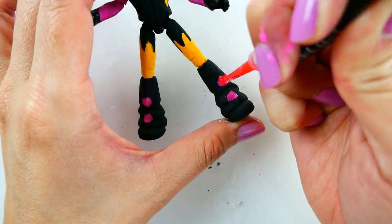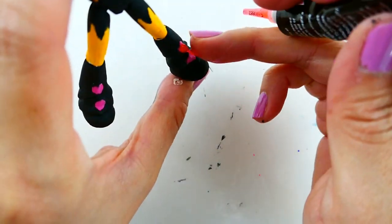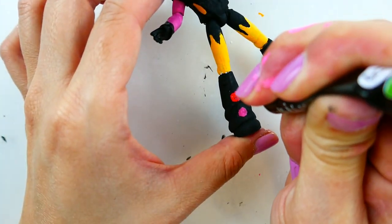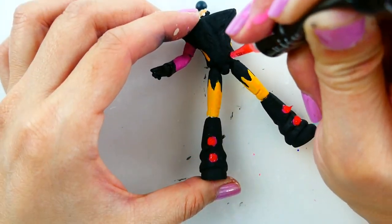For Guitar Villain's pointy studs, I'm going to be using this silicone gel. We're going to use it on his boots and also on his belt.